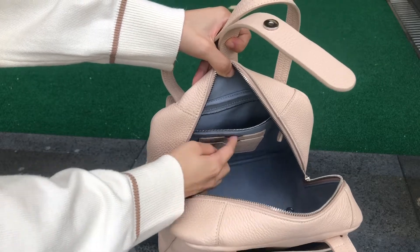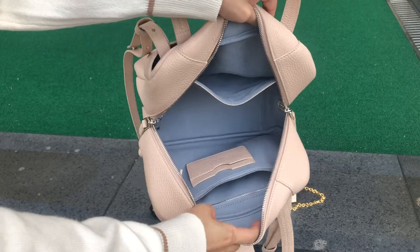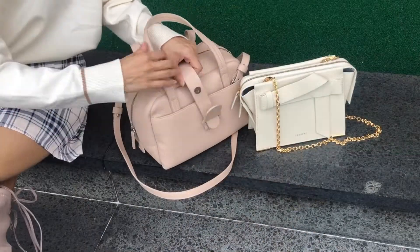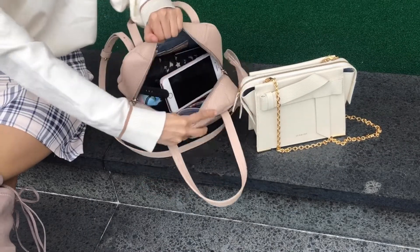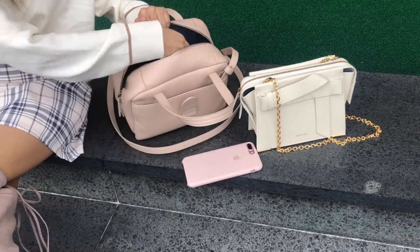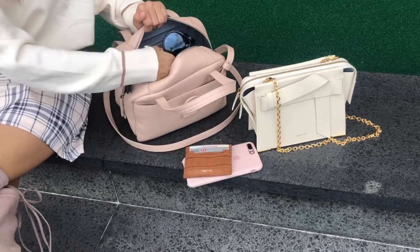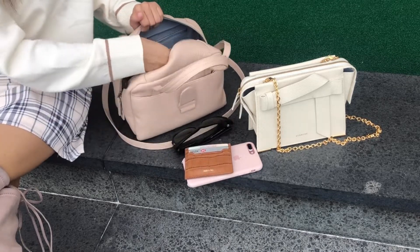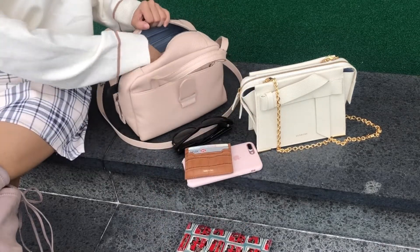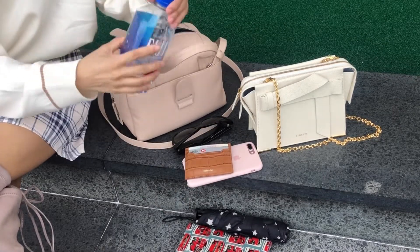This bag has a pretty wide bottom so it fits a ton — it kind of reminds me of a school bag or a bucket bag. I just throw everything in it and you're good to go. The capacity is pretty similar to a mini maestro bag. It would be a perfect work bag or day bag if you want to carry more. It can fit my iPhone 8 Plus, sunglasses, AirPods, card case, long wallet, and it can also fit my water bottle and umbrella, so it's really convenient.